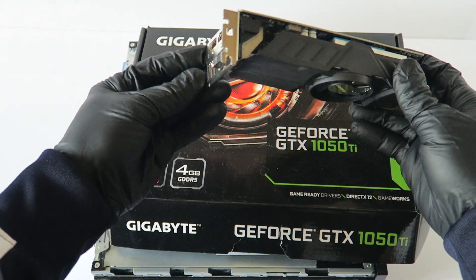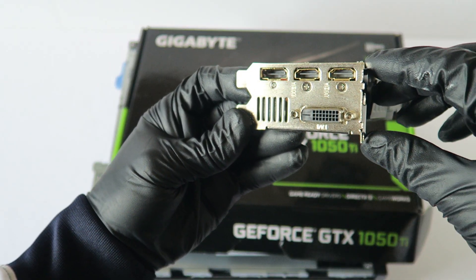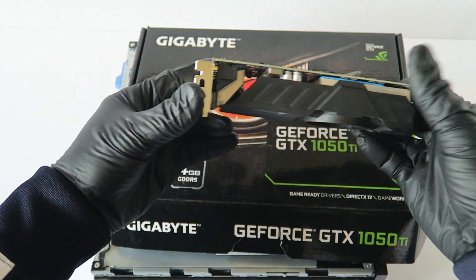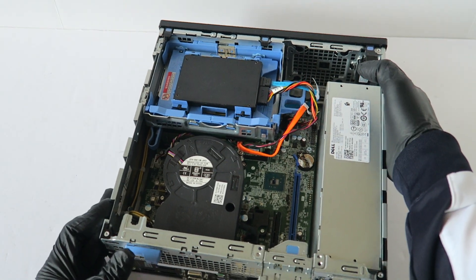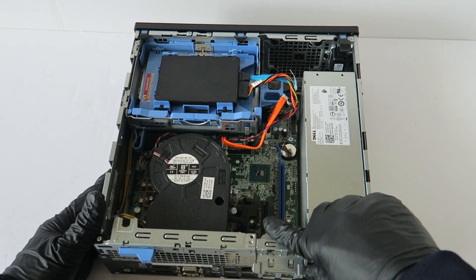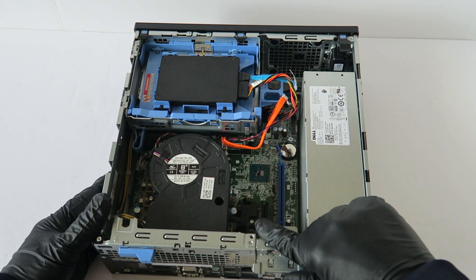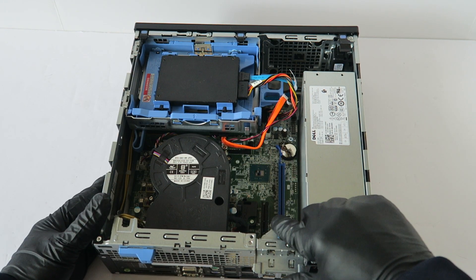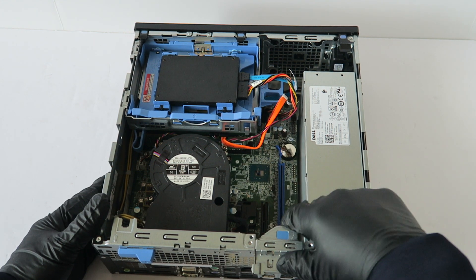This is the video card I'm going to be installing — it's a GeForce GTX 1050 Ti with a low-profile bracket. It has two HDMI ports, one DisplayPort, and one DVI port. I'm going to switch to the other side so you guys can see better. I'm going to be installing the video card through the PCIe x4 slot right here, because the PCIe x16 slot is located at the bottom but the video card uses two slots, so it will not fit there.